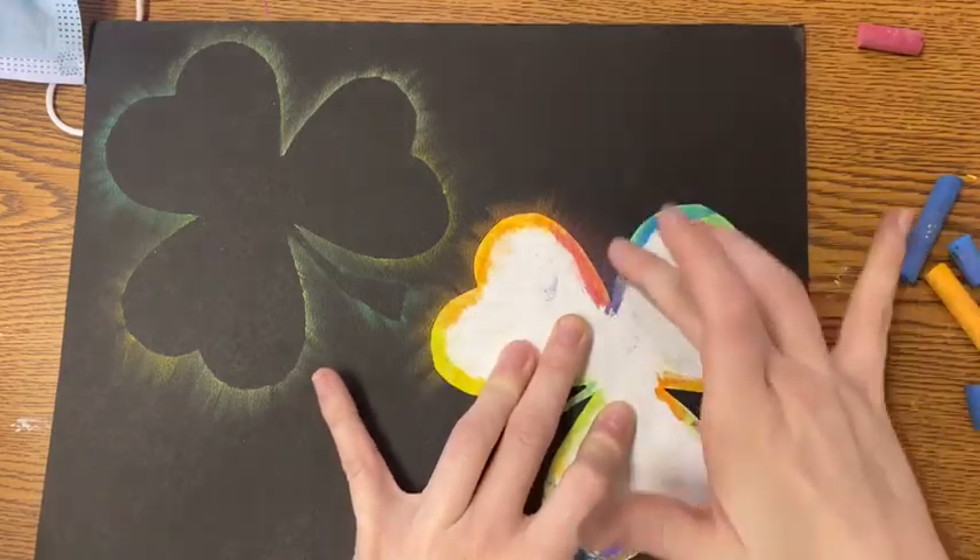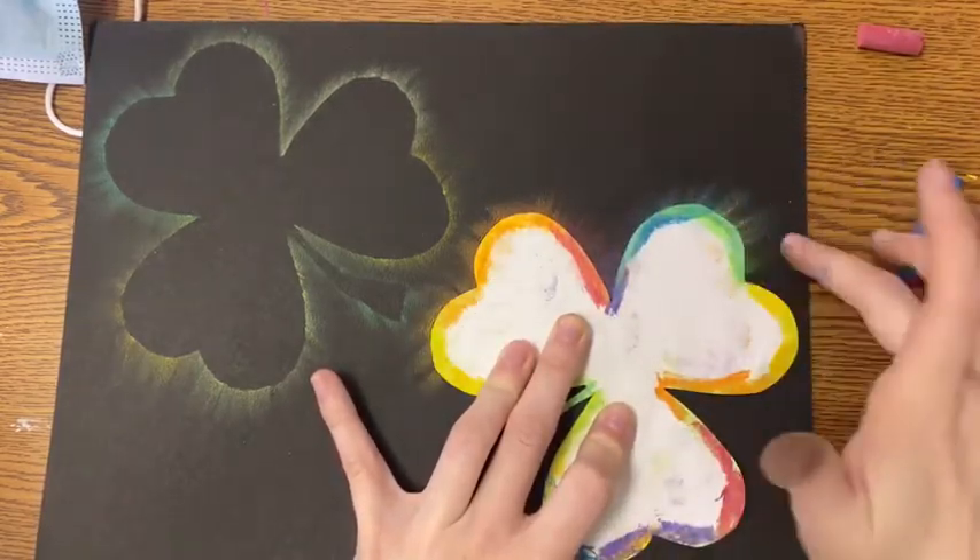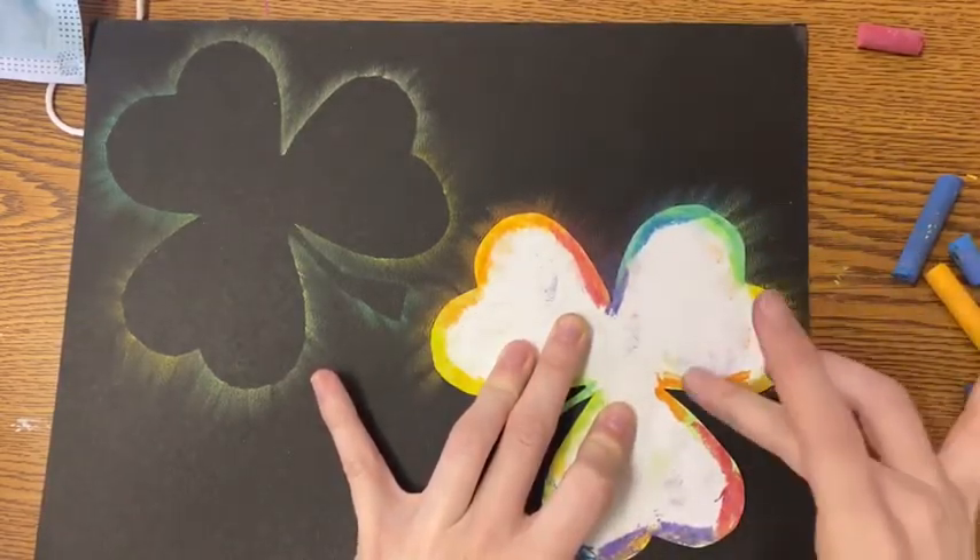Sometimes it's helpful to smudge a section multiple times so that you're really pushing all of that chalk out there.